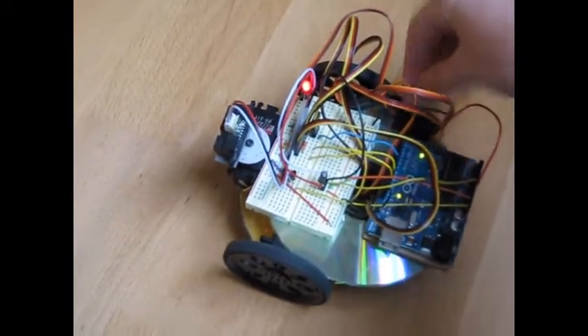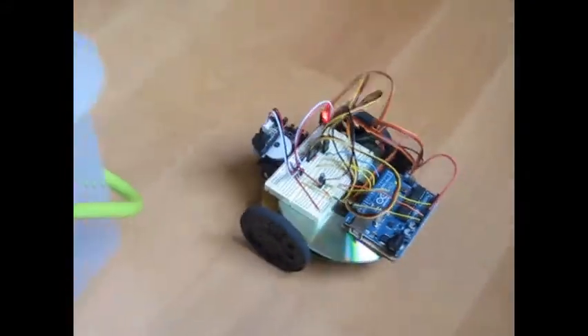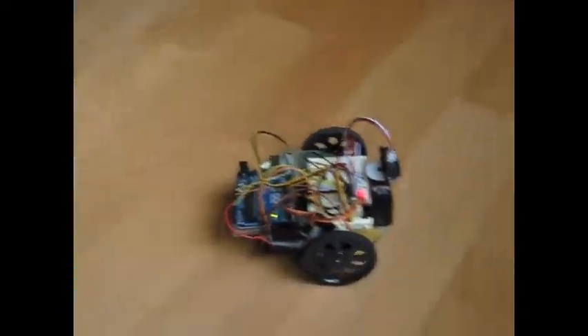I'll do that now and it'll reset. It sees an obstacle up ahead, it'll look both ways and find the best path.